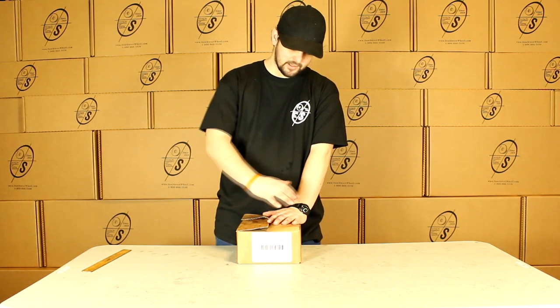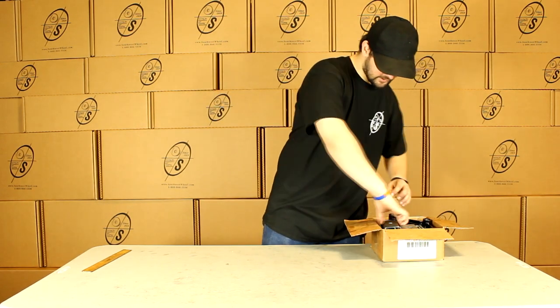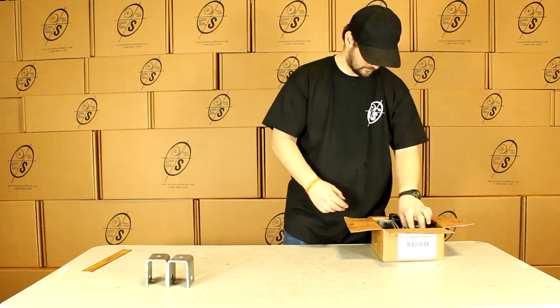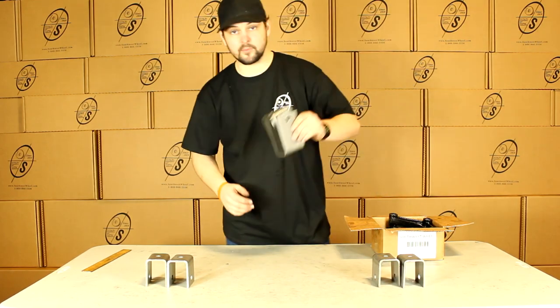This is going to be the box you'll get it in — you can see it's got our logo and our part number on there. And if we open this up, we're going to get two front hangers, two rear hangers, and two middle hangers.